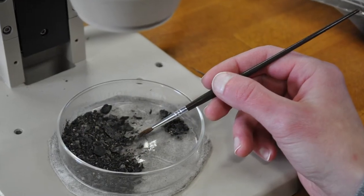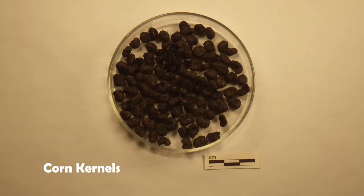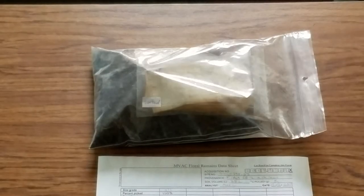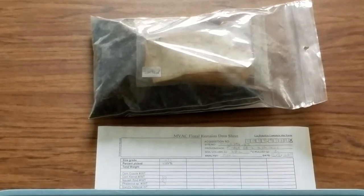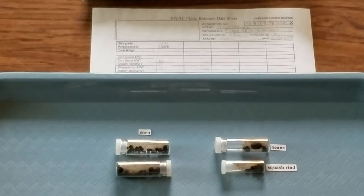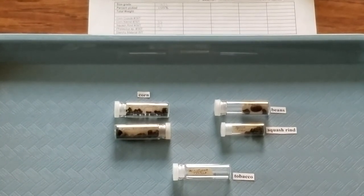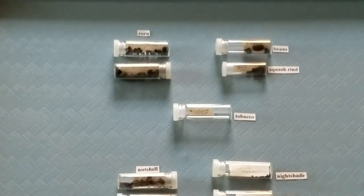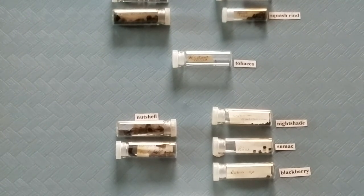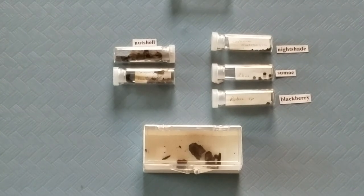We use a small paintbrush to separate different types of plant material. These can include charred remains such as blackberry, tobacco, and goosefoot, corn kernels and cob fragments, nutshell, and wood charcoal, as well as modern plant remains such as uncharred seeds and rootlets. Once analyzed, plant remains tell us about the local environment and how people used plants for food or other purposes. Charred corn, beans, squash, and tobacco seed provide evidence that these crops were grown and eaten — or in the case of tobacco, smoked. Nutshell and seeds from fruits such as blackberry show that people were collecting wild resources from nearby wooded hillsides. Charred plant remains can also be used for radiocarbon dating that tells us when the site was occupied.